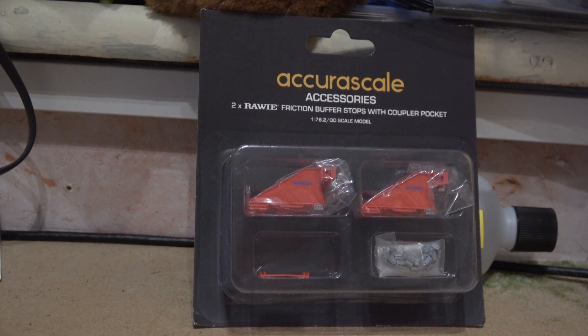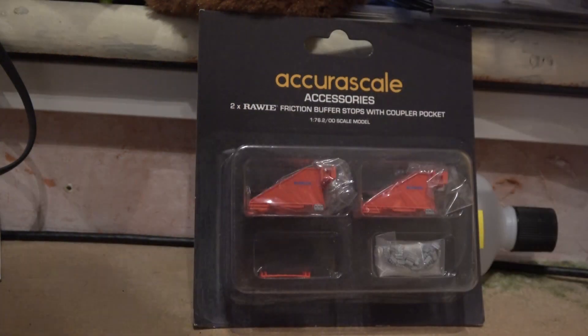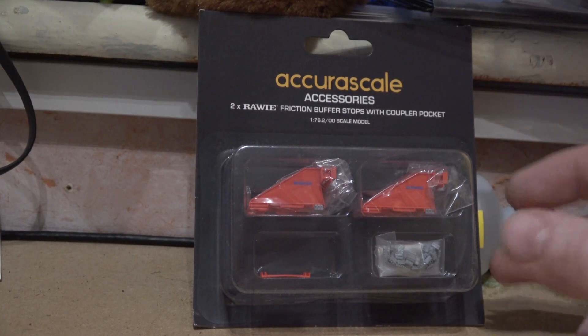They've also got a single set which has lights, and they're bringing out some quite interesting coaches. This was one of the reasons I went down to Ultimodels today. The other reason was I wanted to thank Paul for the help he gave with fundraising, so I gave him the last mug. If you haven't received your stuff, send me an email and I'll chase it up.